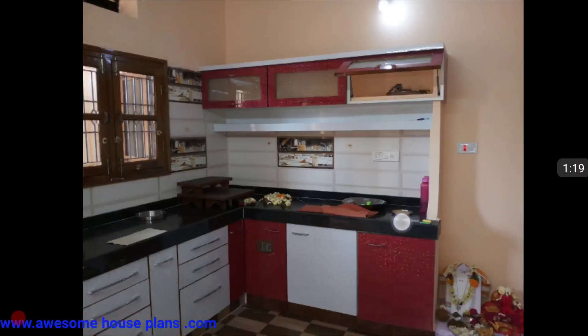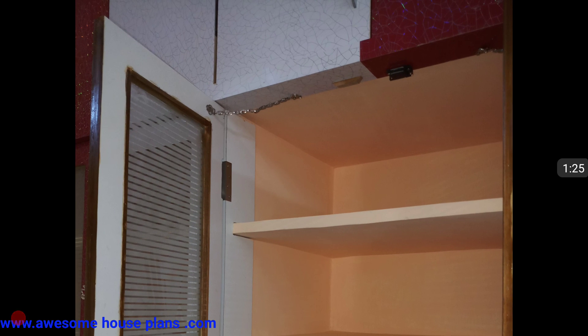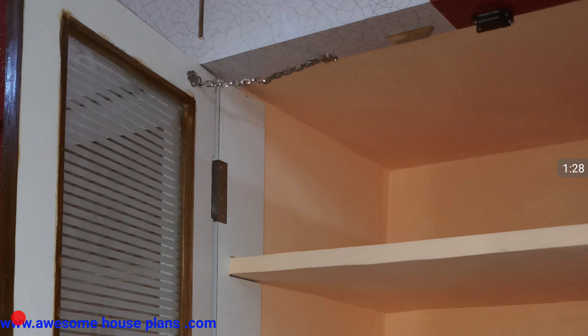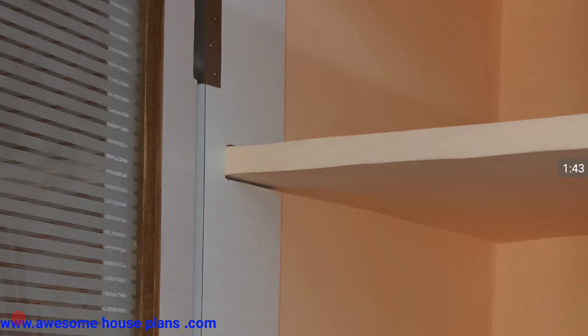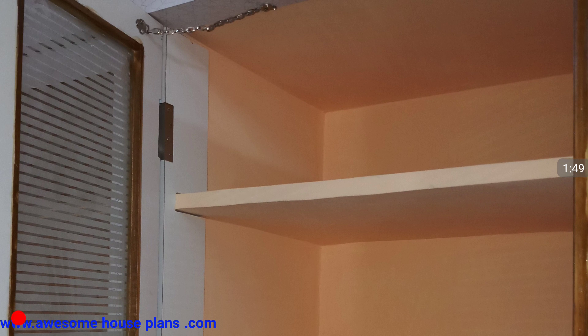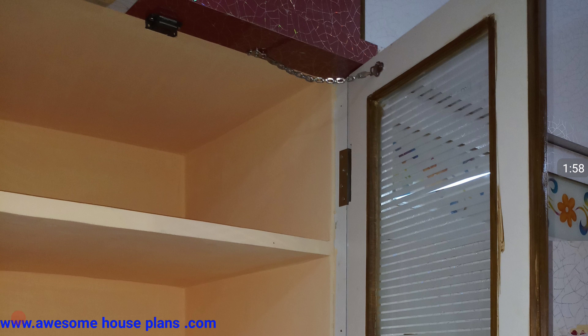These are the full complete photos which will explain everything. Starting with the shelves — many people ask whether on cement shelves you can put plywood or not. You can see the example here itself. You can replace with plywood; there is no worry. If you have made cement shelves, you can place plywood over them and cover it completely. As you can see, only the outer side has plywood and this glass is acid work glass.